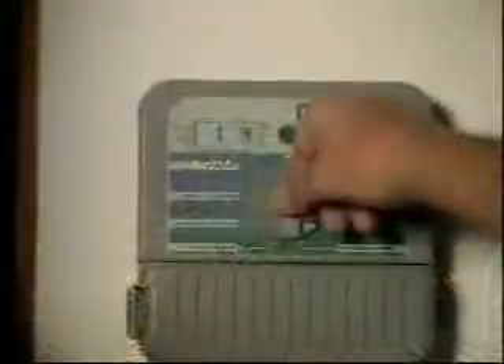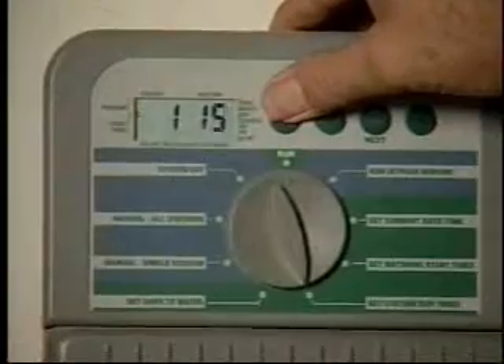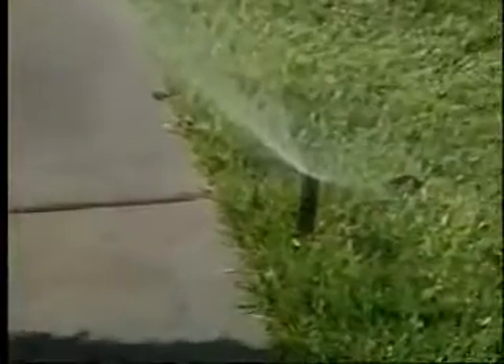Your irrigation clock should separate your drip stations from your sprinkler stations. This will allow you to set longer, less frequent drip run times that help plants thrive while you continue to cycle and soak any turf you have with your sprinklers.